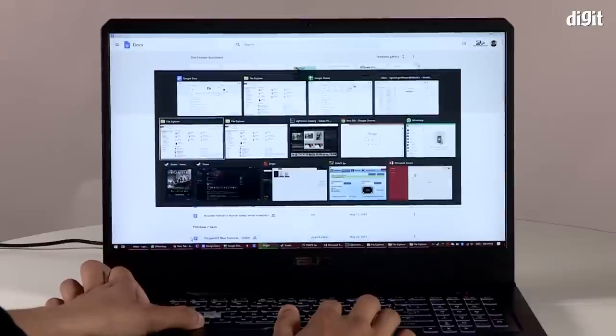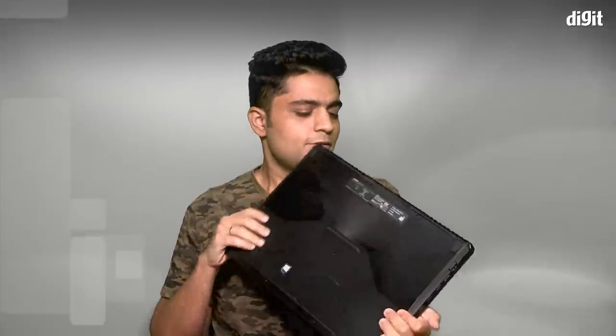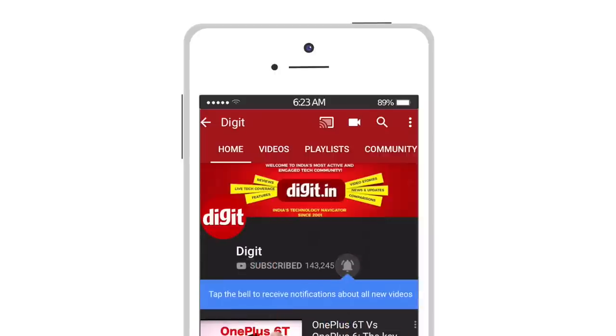All things considered, the Asus TUF Gaming FX705DT is a pretty good laptop. It comes with a large 17-inch screen that's quite colour accurate, fast internals, and enough power to game. The one downside is the overall build — it's quite plasticky. But if it works for you, it works. Thank you for watching. For the latest technology updates, subscribe to Digit.in and don't forget to hit the bell icon.